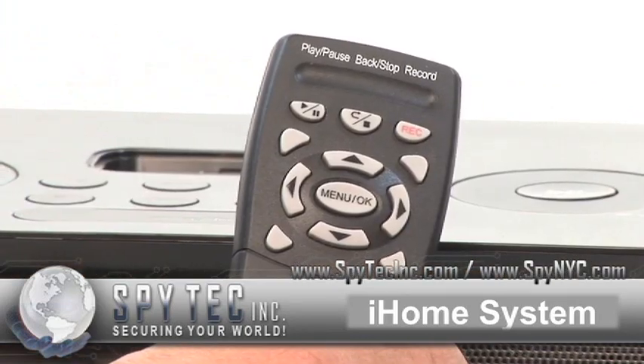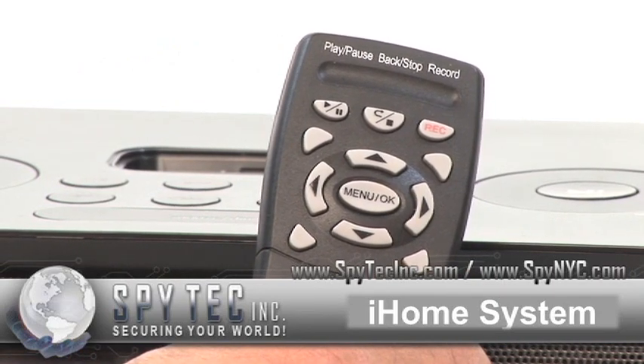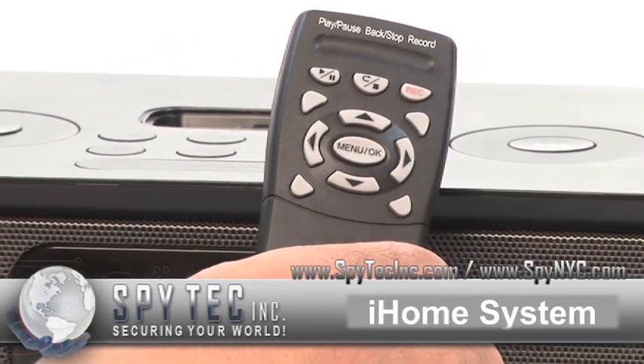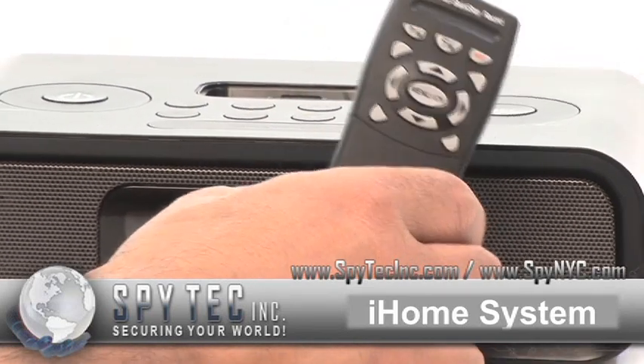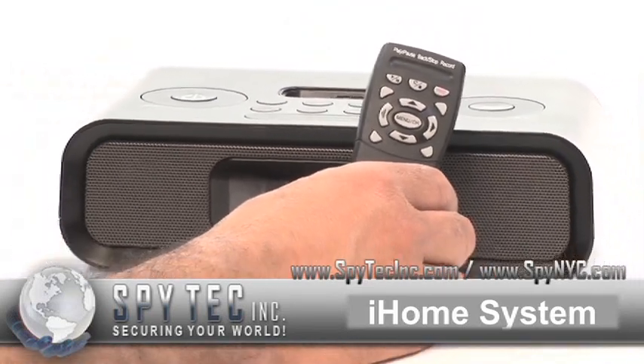The remote that's included allows you to set the frame rate, time and date stamping, SD card options, motion, schedule, or continuous record settings.